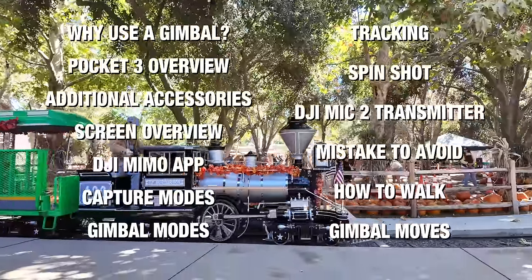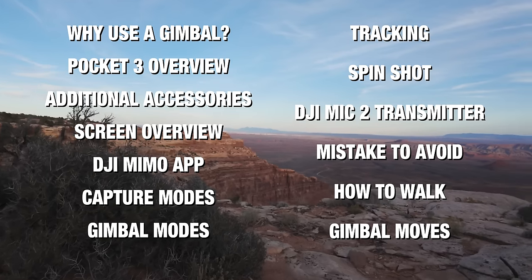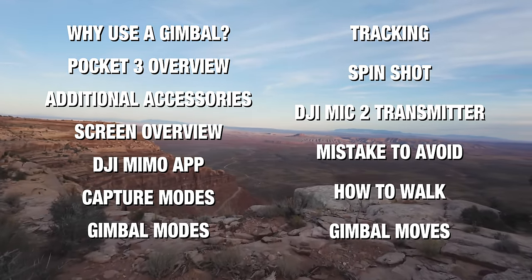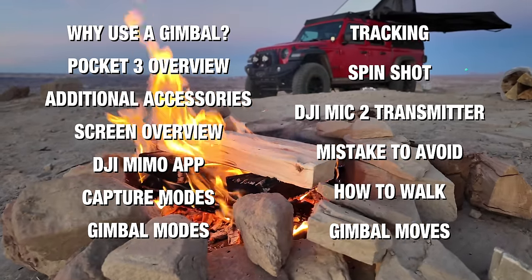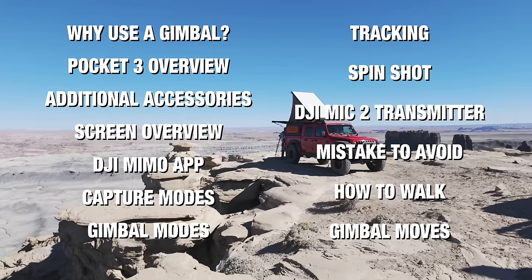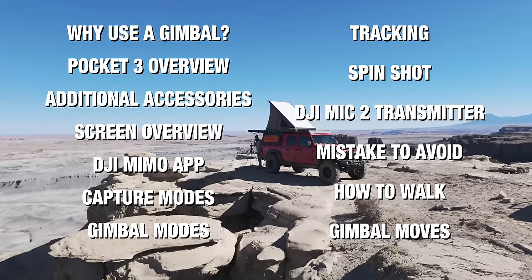From there we'll go into the different recording modes, the three gimbal modes and how to use them, then we'll talk about tracking, spin shot, and the DJI Mic 2 transmitter. At the end of the video we'll talk about one of the biggest mistakes creators make when working with a gimbal, how to walk with a gimbal to get stable shots, and gimbal moves you could start using right now.